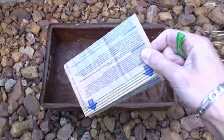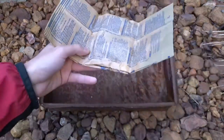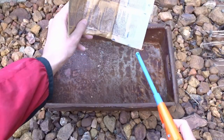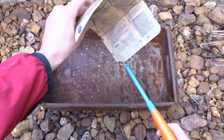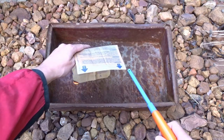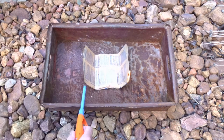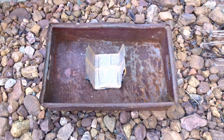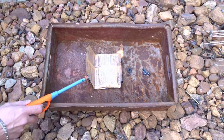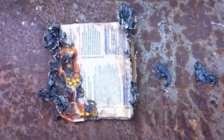I had two packets of popcorn which were expired, so I was curious to see what will happen if I try to ignite them. Don't try this at home! As you can see, it was a fail.